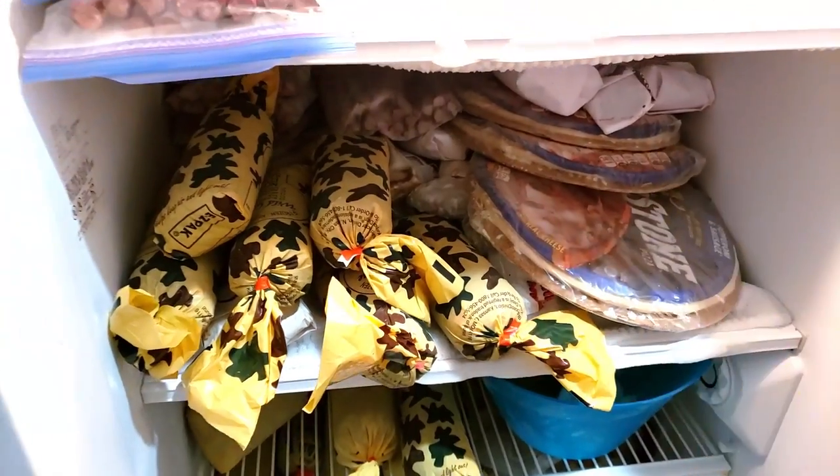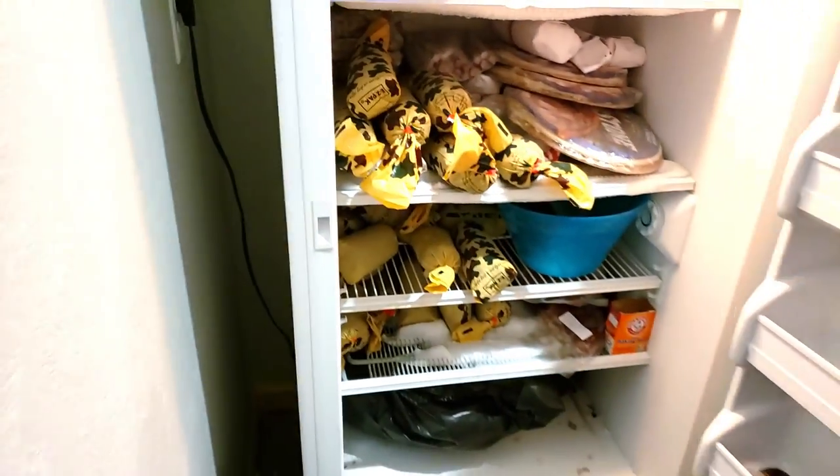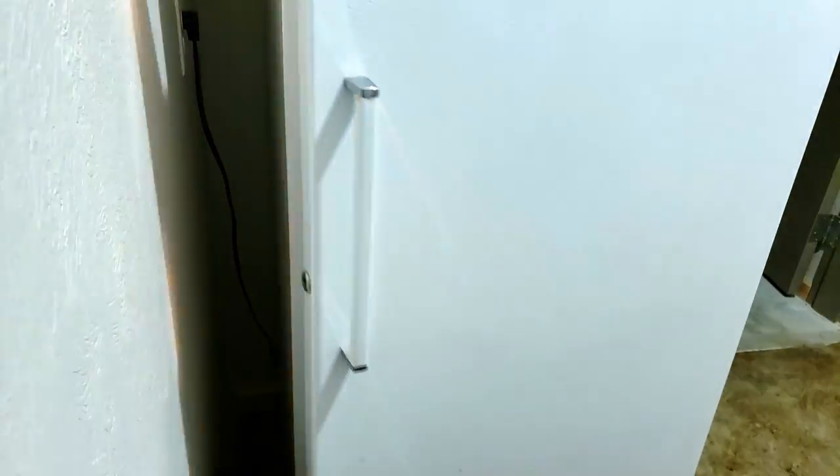As you can see, we get the burger meat from the processor. It's in about one pound packages, sometimes a little bit more or less.